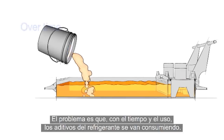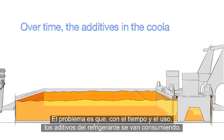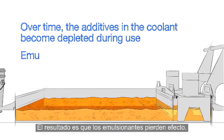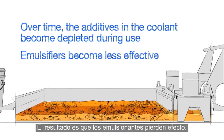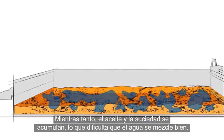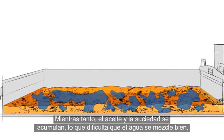The problem is that, over time, the additives in the coolant become depleted during use, resulting in emulsifiers that are less effective. Meanwhile, tramp oil and dirt are accumulating, making it difficult for water to mix in correctly.